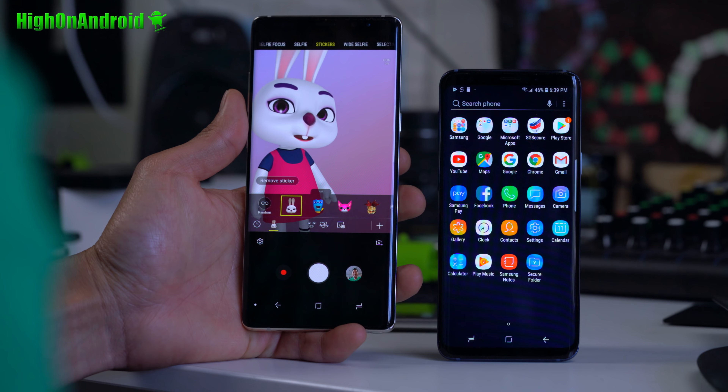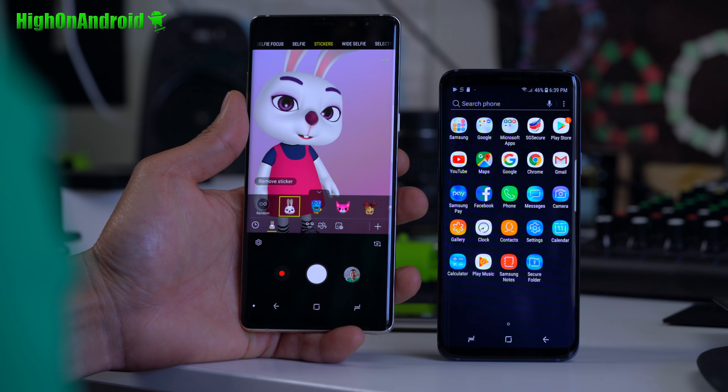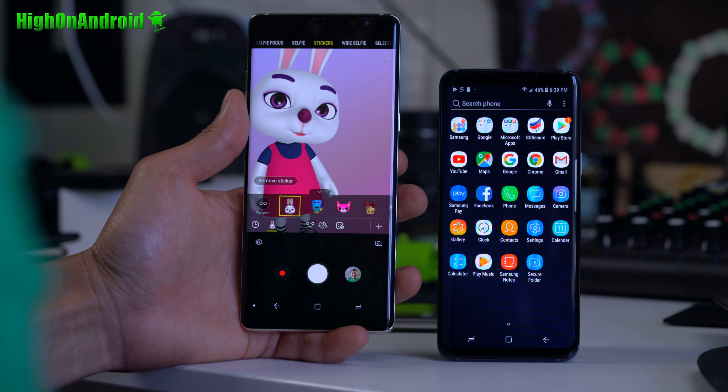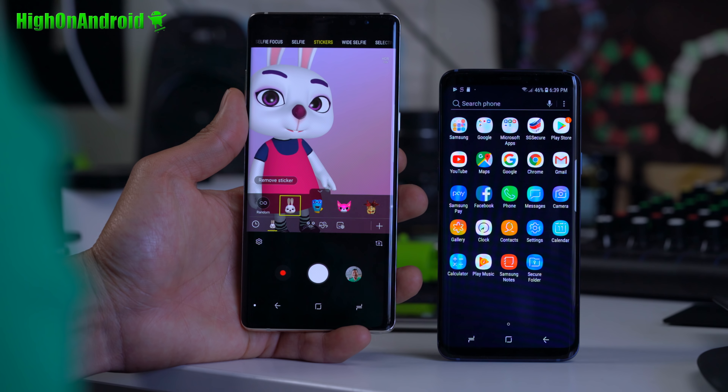This is the Galaxy S9 ROM for the Note 8. Pretty much everything works out of the box, including AR stickers, front portrait mode, and also a lag-free experience.